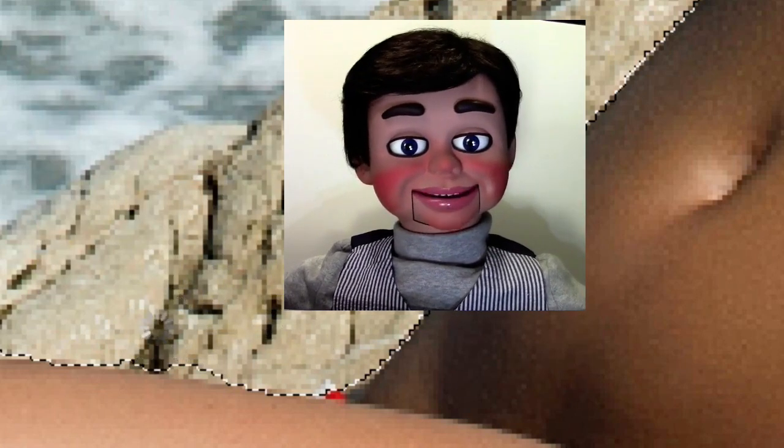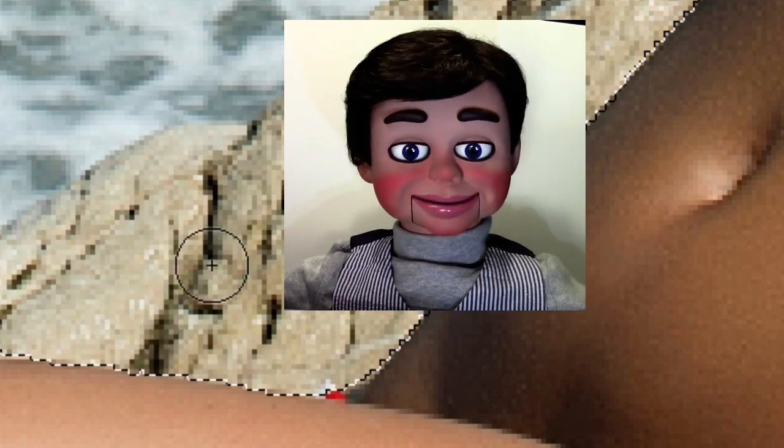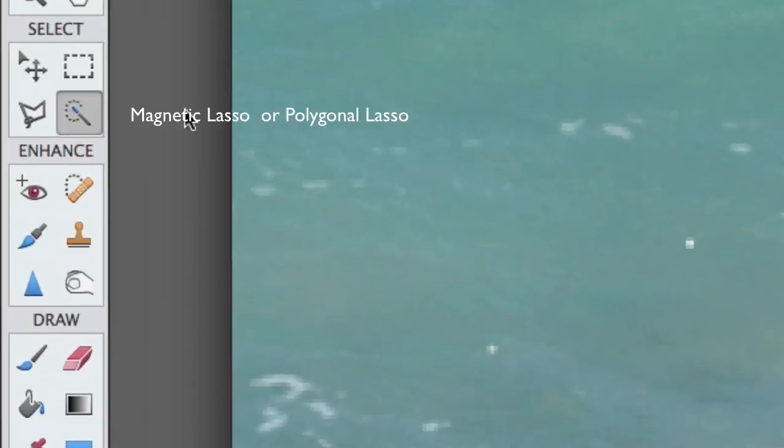Okay, that looks pretty good. Photoshop Elements also helps guide you while you're doing this. Now, you see in between her arm and her head, that water there? We have to get that also selected. So we have to find a tool that will let us add to the selection and it's the Magnetic Lasso Tool.